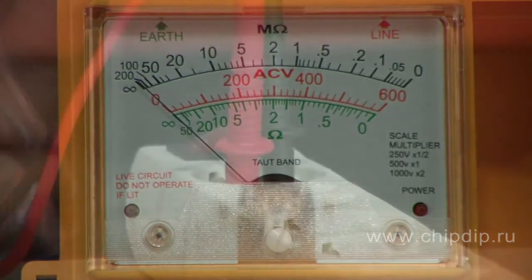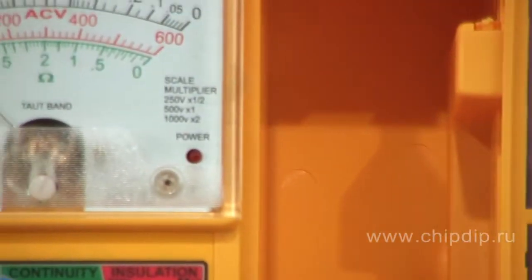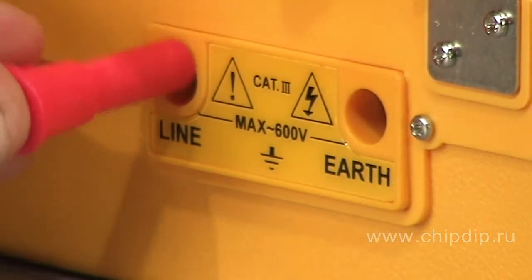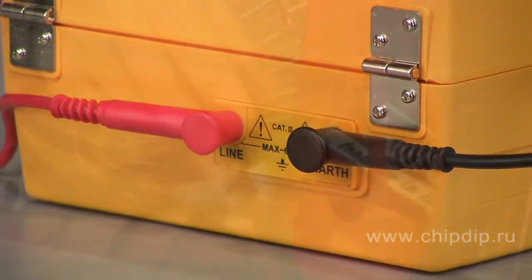In the left corner, a control lamp is located. It will glow if the external circuit is live. The connecting plugs are located on the rear of the device.